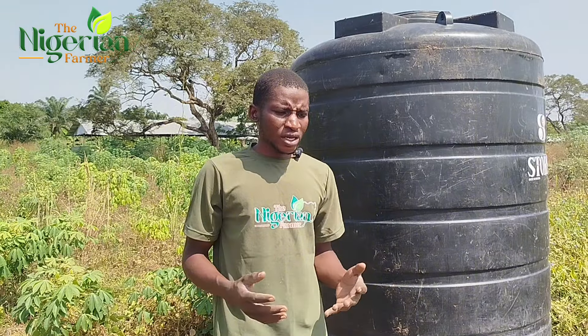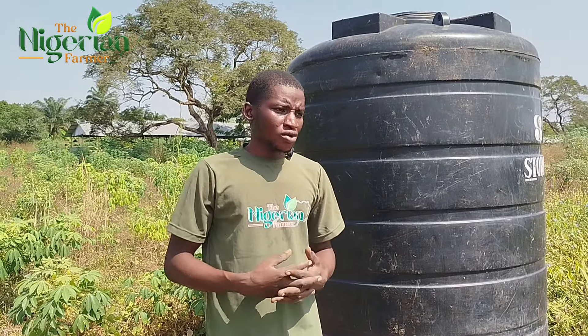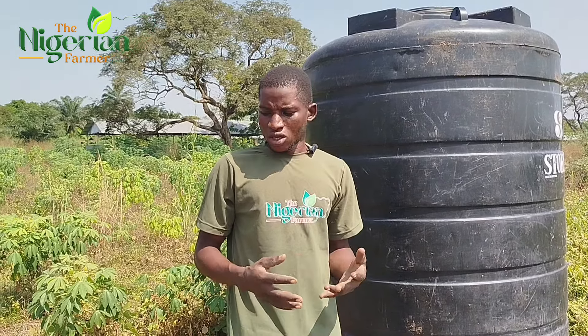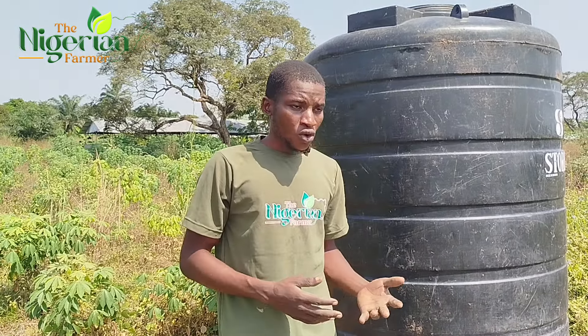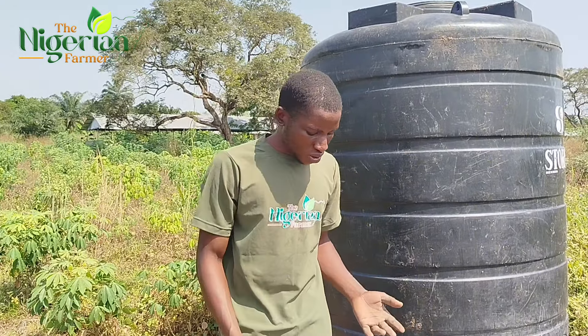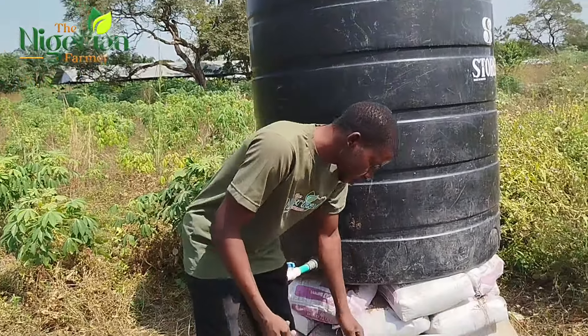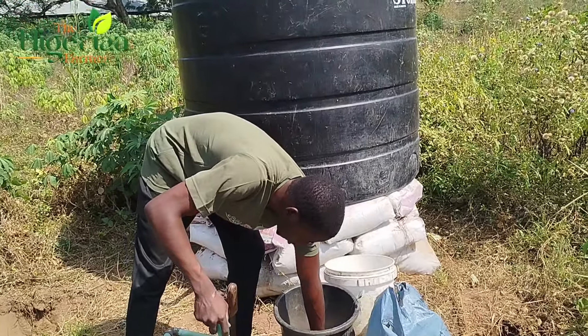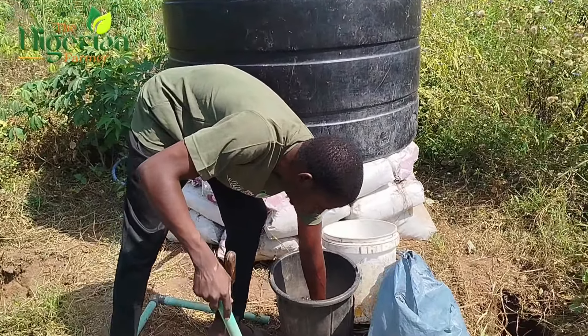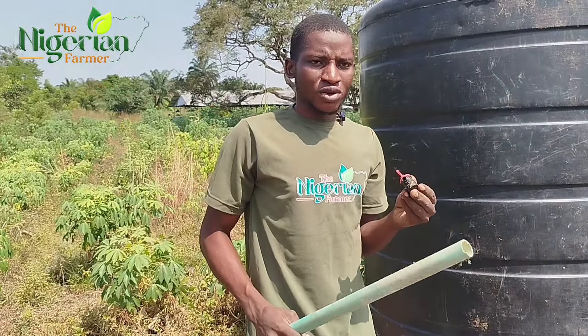I'm going to be using some of the available cheap materials in my locality for this setup. Some people prefer to use lay flat for their irrigation, but I don't have money for lay flat now, so I have to go with this 1-inch PVC pipe. If you are using 1-inch PVC pipe, this is the type of valve that you need to buy.